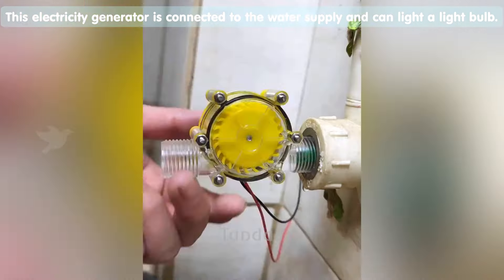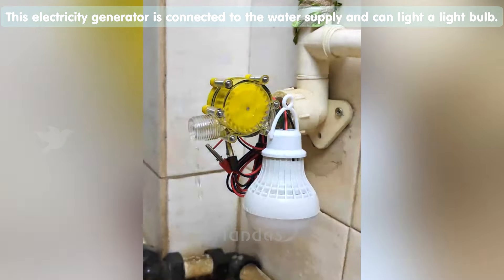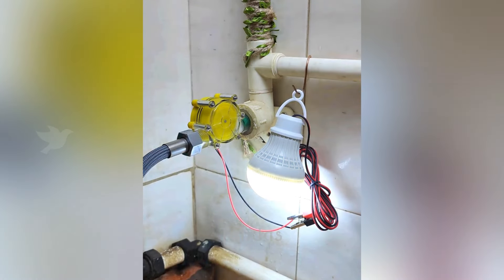If you frequently use water from the tap, this device can generate electricity, helping you save on lighting costs in your space.